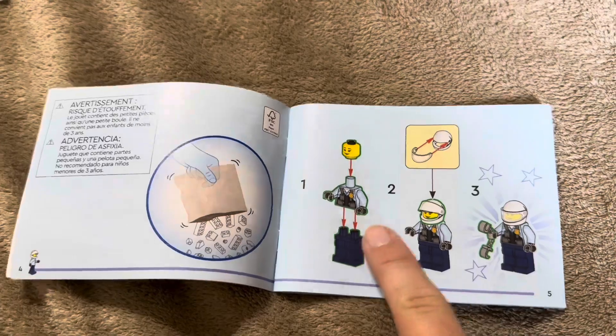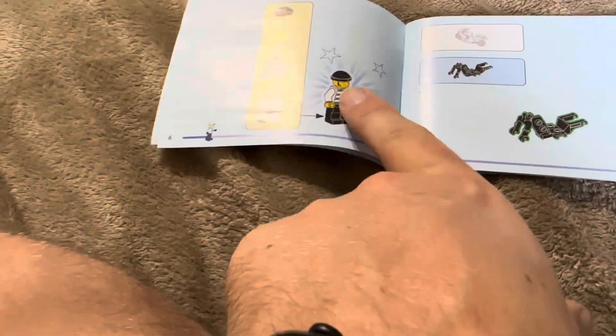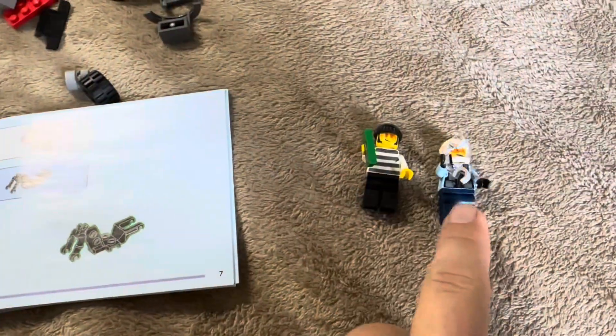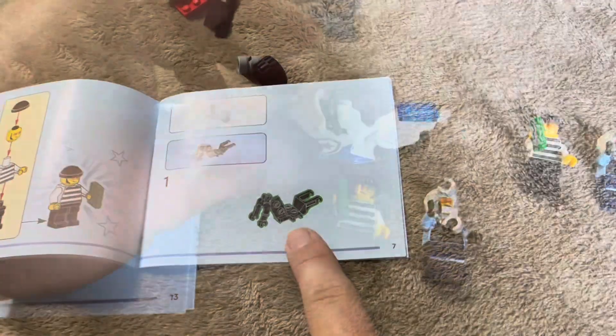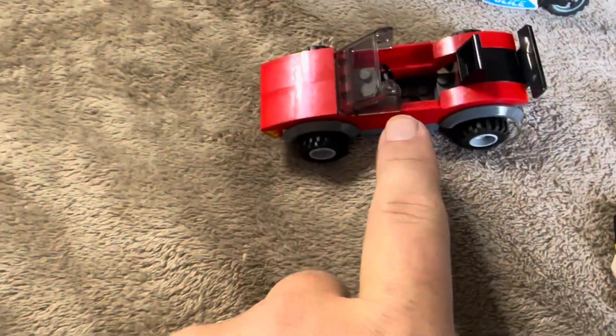The first step of the assembly is to put together the policeman. You will need to open up both of the bags to do that. Now that I have her assembled, the next step is to assemble the robber. Now that we have those two together, we're going to assemble the bike. There's the assembled bike — now we're going to work on the car, which is the final assembly.